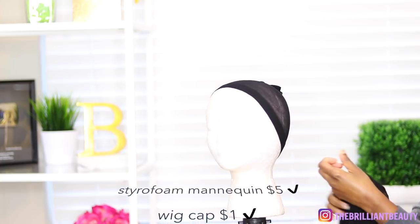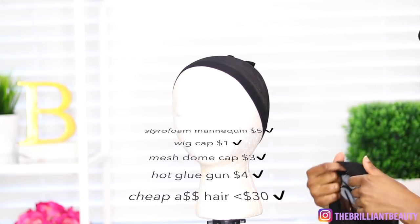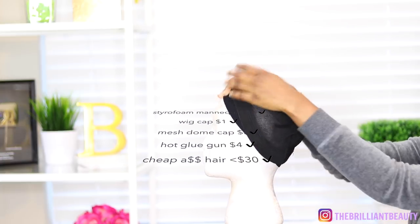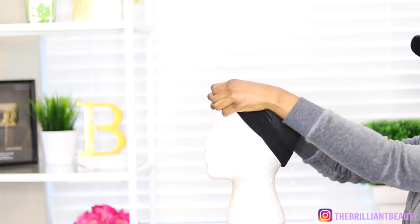First you need a mannequin head — 5 bucks at Hobby Lobby — and then I protect my mannequin head with a wig cap to protect it from the glue, and then I lay my dome cap as a foundation.